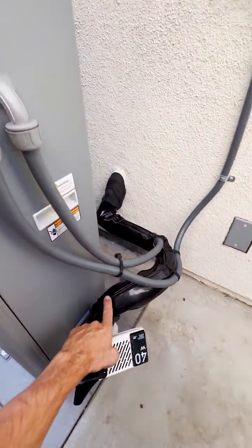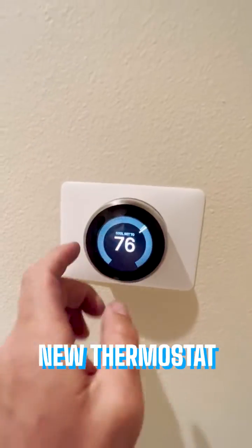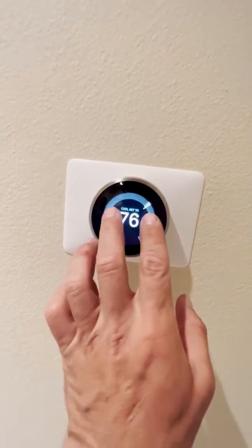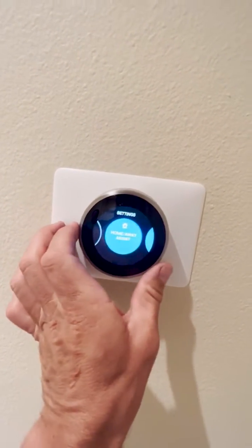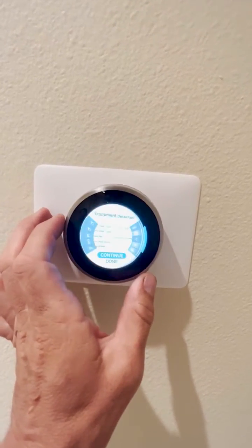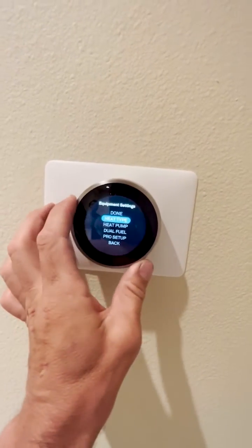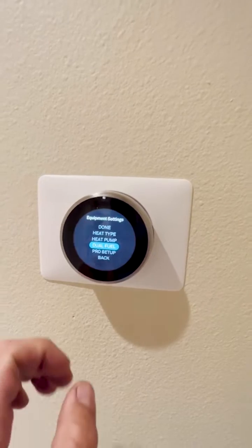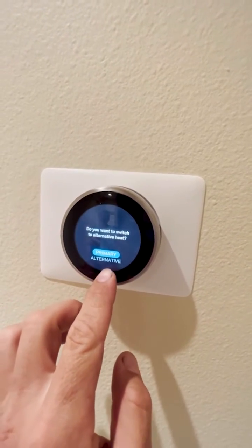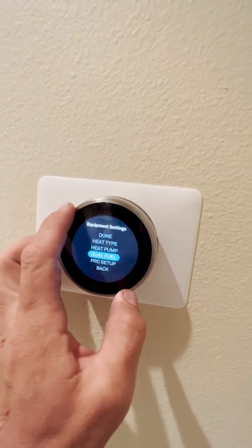The line set is wrapped with a UV cover. There is a service disconnect box with a surge protector. On the thermostat, you can connect it to Wi-Fi. Go to Settings, then Equipment, then Dual Fuel — because you have a dual fuel setup. From there you can choose Primary or Alternative heating source.